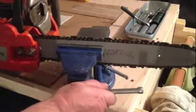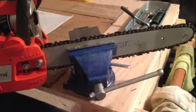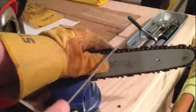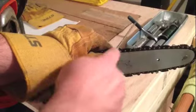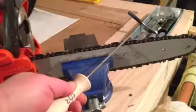We're going to turn the vise and match that angle like that, so it's a little bit more workable to use the file. There we go.